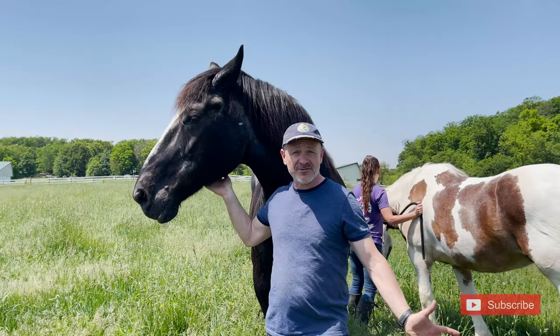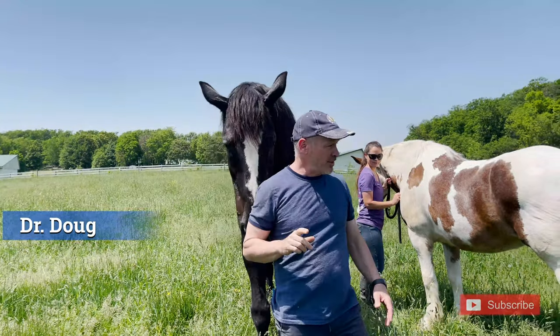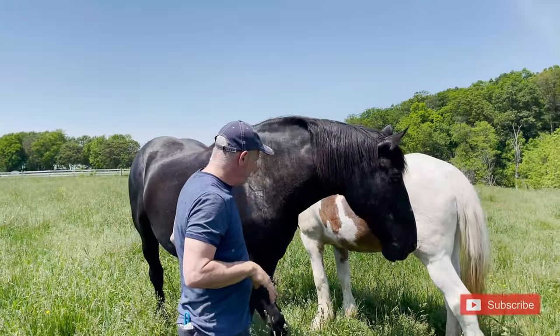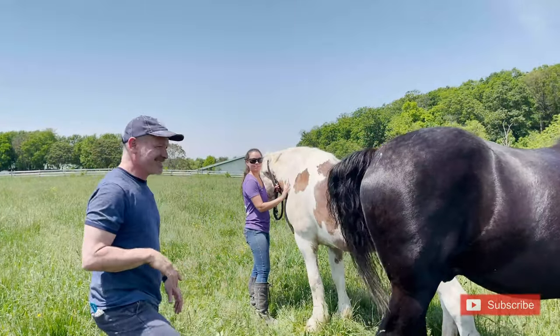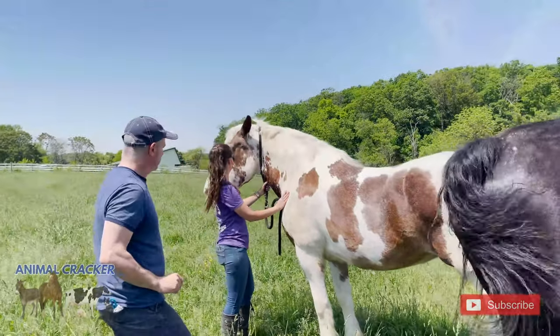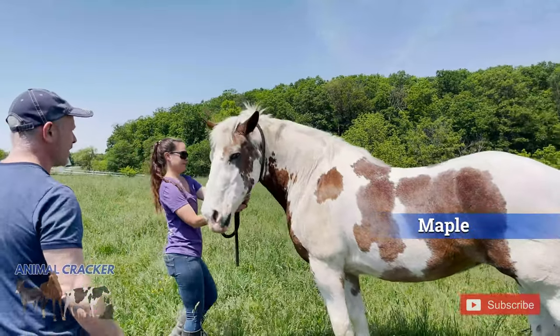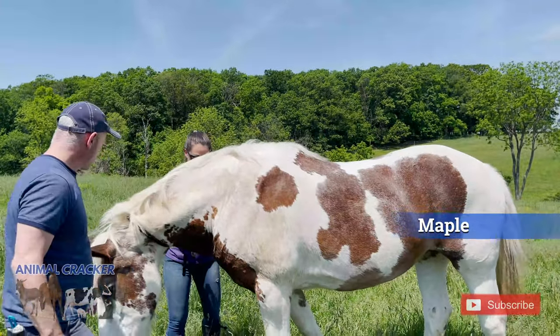Here we are at Gentle Giants Draft Horse Rescue in Maryland. This is Comet, but we're not doing Comet right now. We're going to do Maple. Like in the syrup. And look how pretty Maple is — everybody come look. Maple is a 26-year-old spotted draft, right?